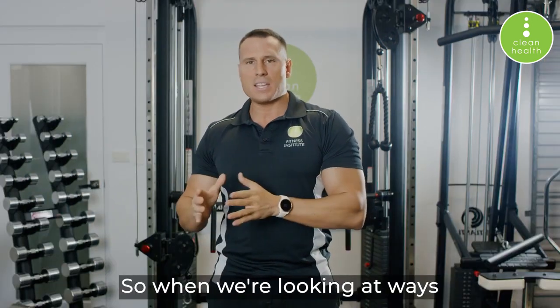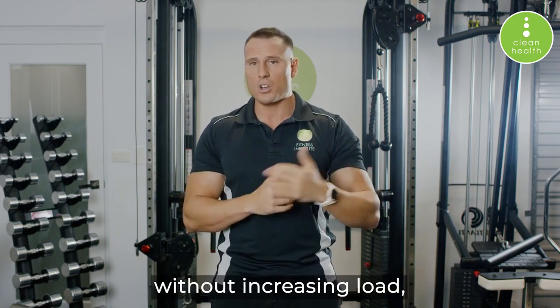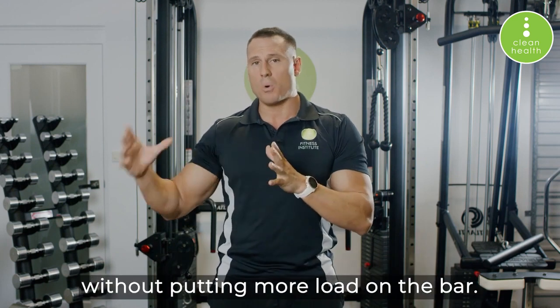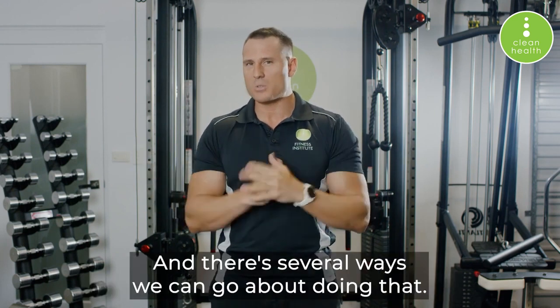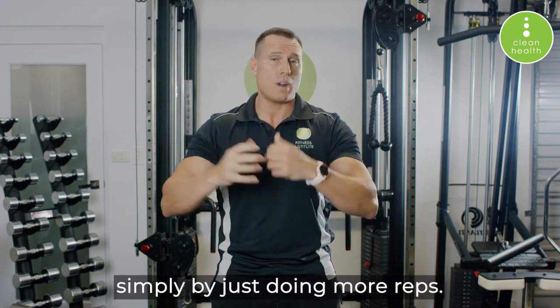When we're looking at ways to increase hypertrophy without increasing load, we're looking for ways that we can fatigue the muscle without putting more load on the bar. There are several ways we can go about doing that.